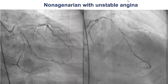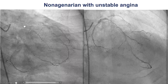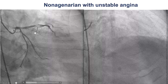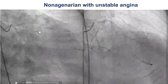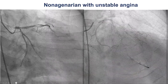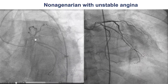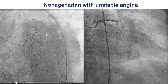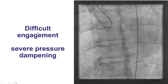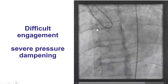The patient was a nonagenarian who came with unstable angina. He had multiple previous PCIs; we see that there are previous stents, and he had a 99% lesion in the Ramus branch, as well as some disease into the LAD. We also had a lot of difficulty engaging the right coronary artery, which also had a stent in the proximal segment.